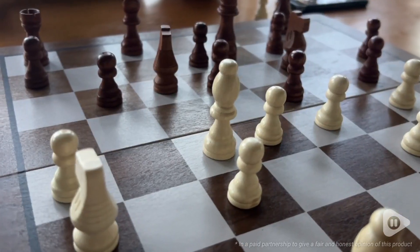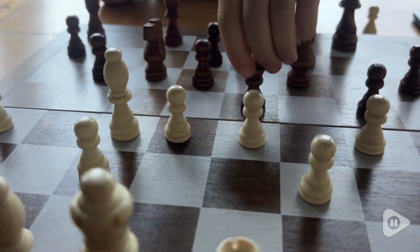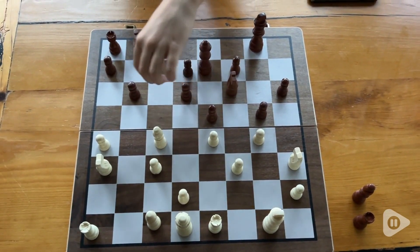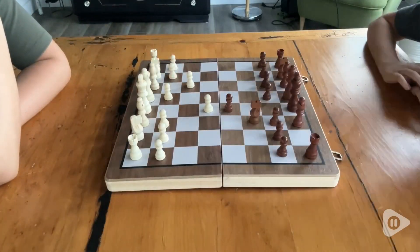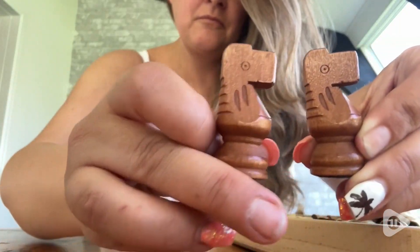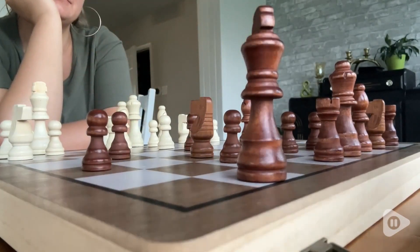Hey, I'm Megan with WTI. If you are ready to upgrade your chess and checkers set from plastic to wood, I would definitely recommend this one by Play Vibe. I just recently got it for my son who is really into chess, and we thoroughly enjoyed playing it together. I was so impressed by how gorgeous these wood pieces are crafted.